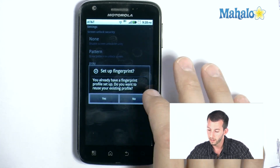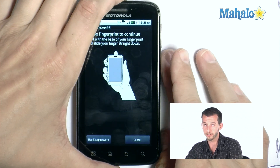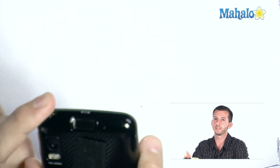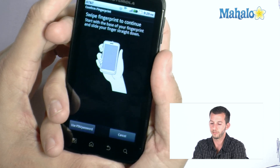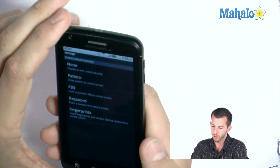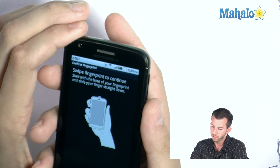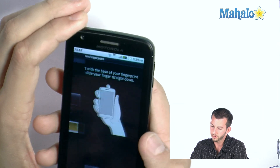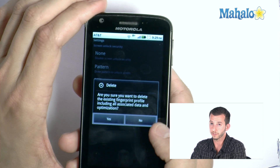I already have some fingerprints entered. It's asking: 'Would you like to reuse your existing profile?' No, we're going to redo this one. So we'll swipe our finger across the top here. It's asking again to use the existing profile — we'll say no. We want to delete existing fingerprints so I can show you the whole process from scratch.